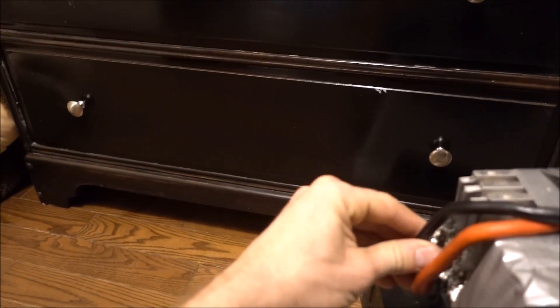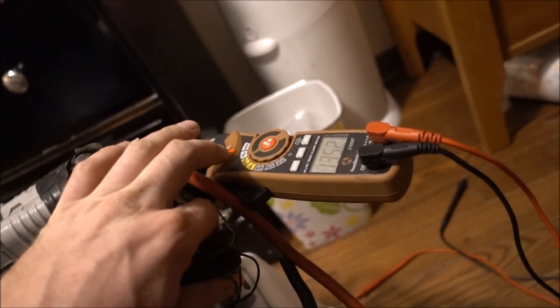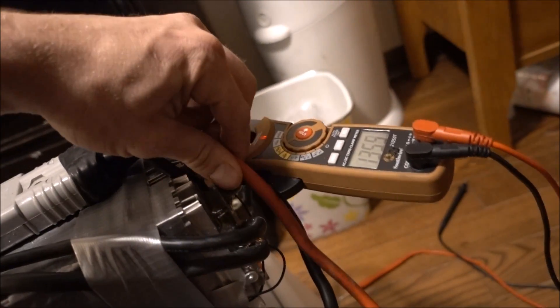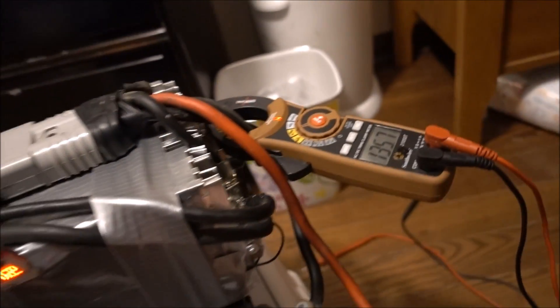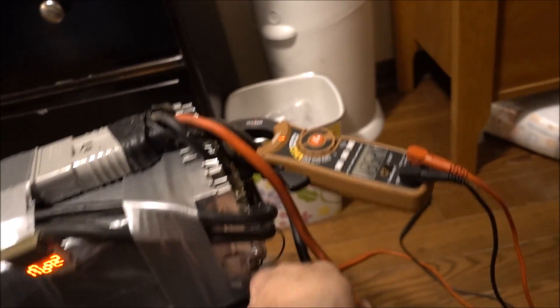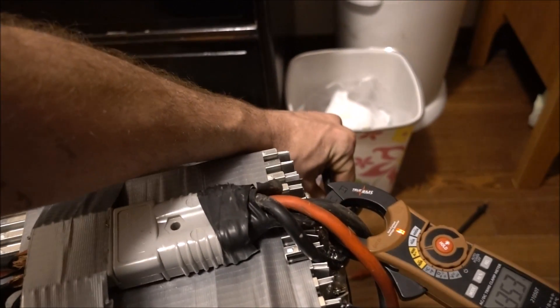Let's see if my connections are warm at all — they're just a touch warm. What's actually warm is this cable here. That cable's warm. This cable's not warm. This cable is warm. Very interesting — this one's warm, this one's not warm, that one's not warm.